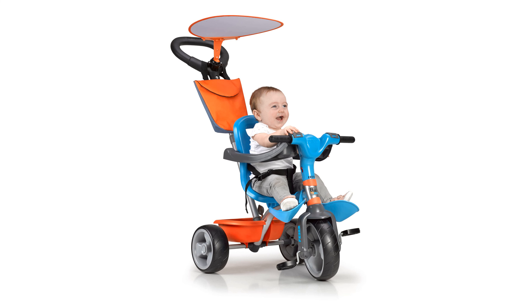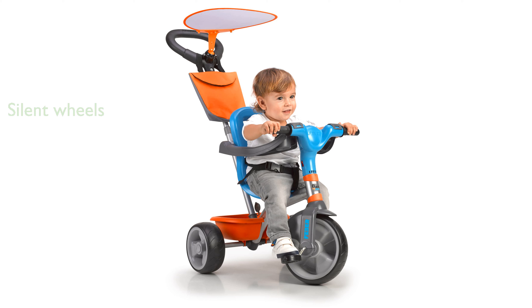The tricycle's silent wheels ensure a peaceful and pleasant walk, and it comes with useful accessories like a bottle holder, a bag, a tray, and a parasol.